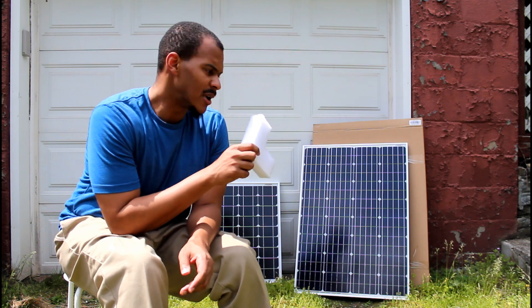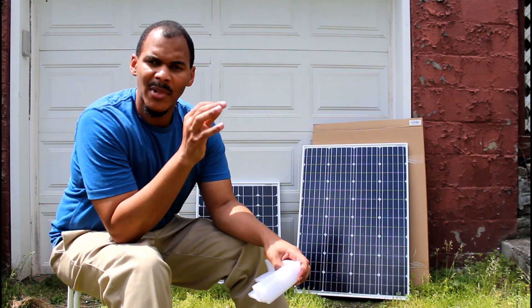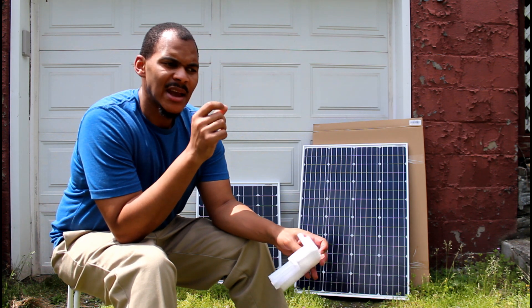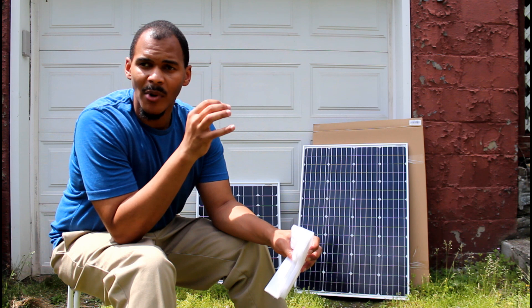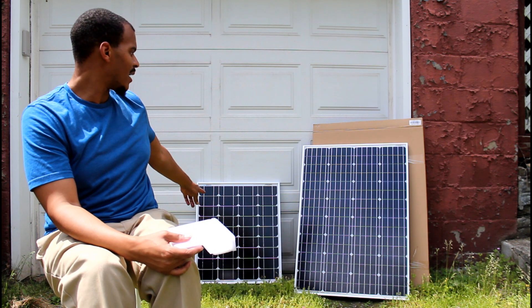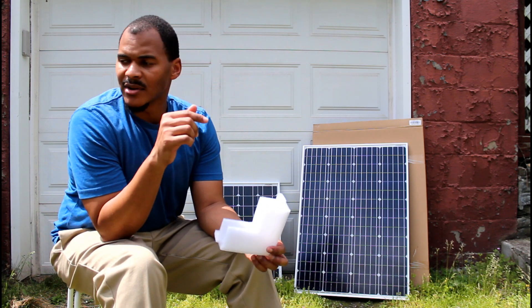What I'm going to do next is measure it, because this panel is supposed to be 36 inches. There's another monocrystalline panel by HQST that is 39 inches. I wanted the smaller one because I'm so used to having this one right here — it's easy to move in and out of the house. So I'm going to go get a tape measure.